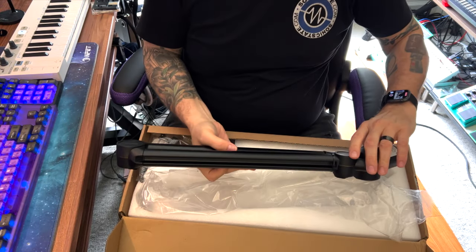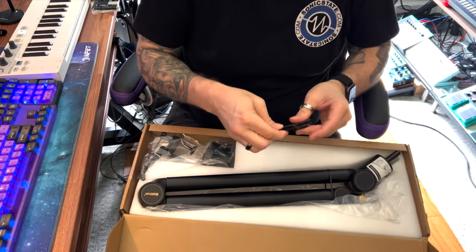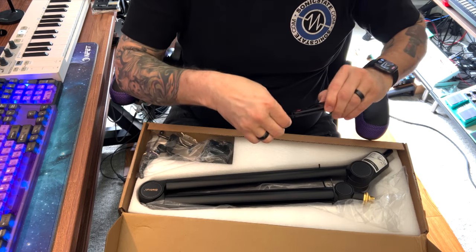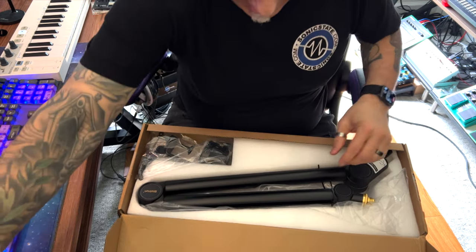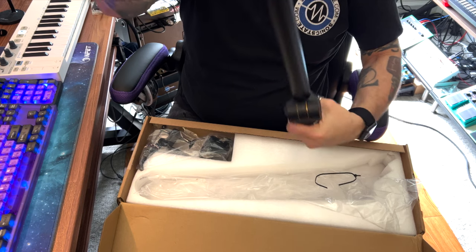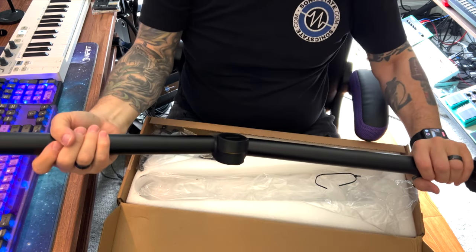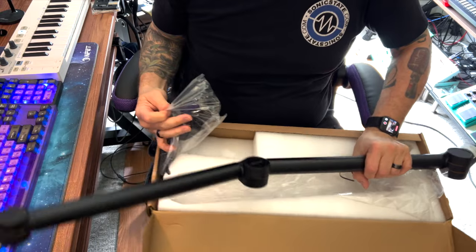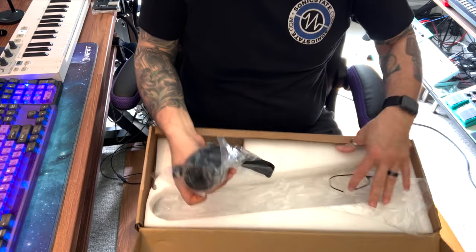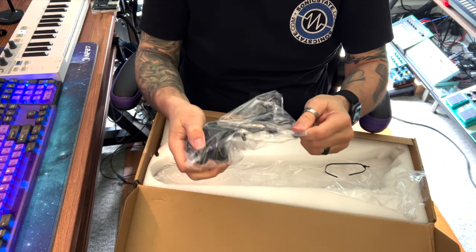Wow, this is really, really nice. Let me get the knife open again. This arm is very spring-loaded — it really springs open. It comes with a nice base as well, and the headphone hanger sits in front.